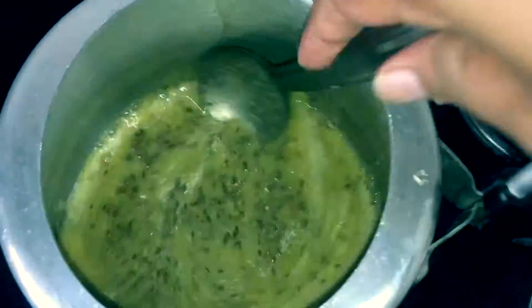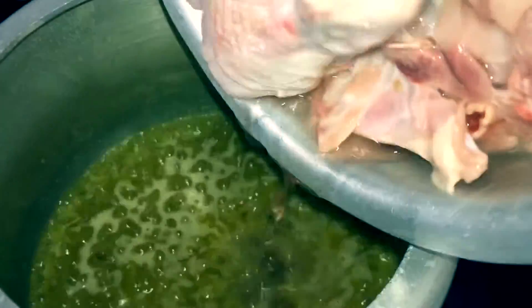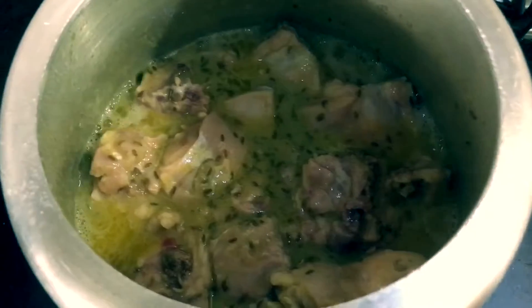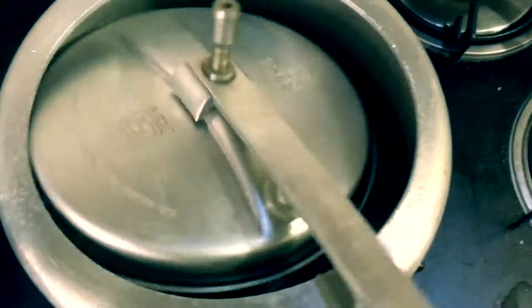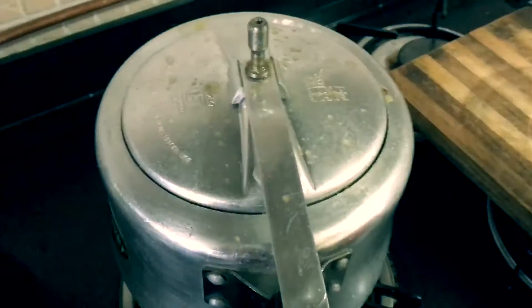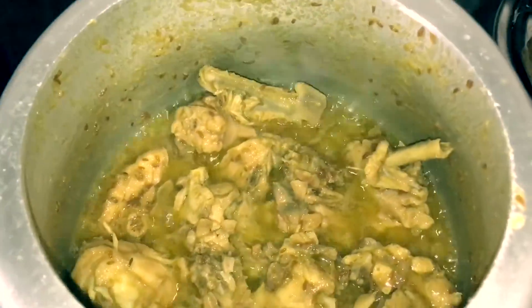Then add chicken to this. Once the chicken is added, mix it all well and close the lid. We need to cook this for 20 to 25 minutes on a low flame. At an interval of every 10 minutes, just lift the cooker and shake it so that all the chicken is mixed again and evenly cooked. Wow, this looks amazing!